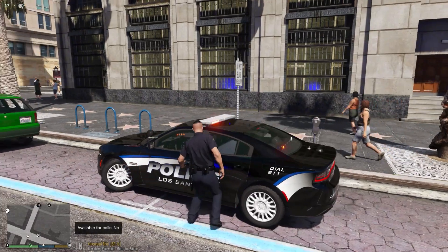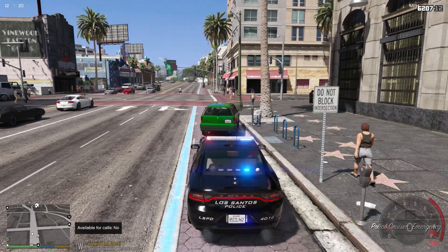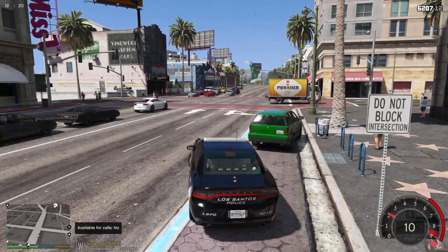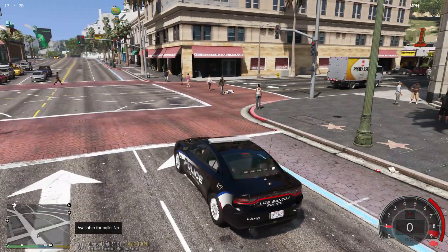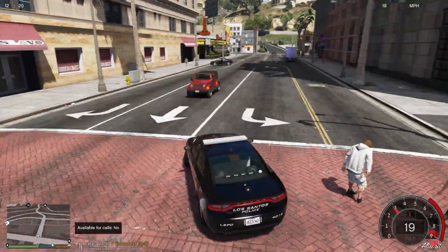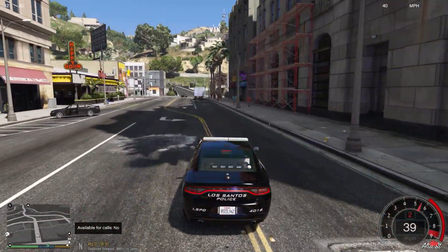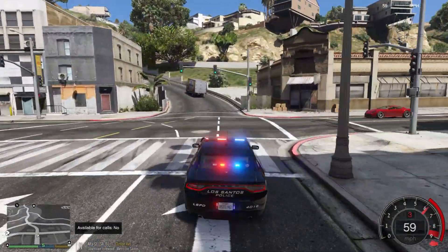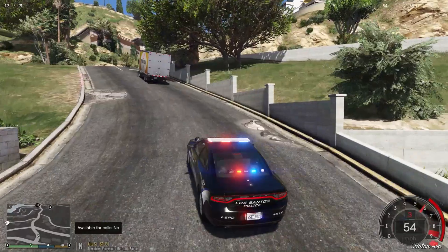I'll just shut the vehicle in and leave it like that to see if anyone comes back. Drive down the road for a few minutes and come back in a couple of hours to see if the vehicle is still there. We've got a vehicle that just ran over a pedestrian on the side of the road.